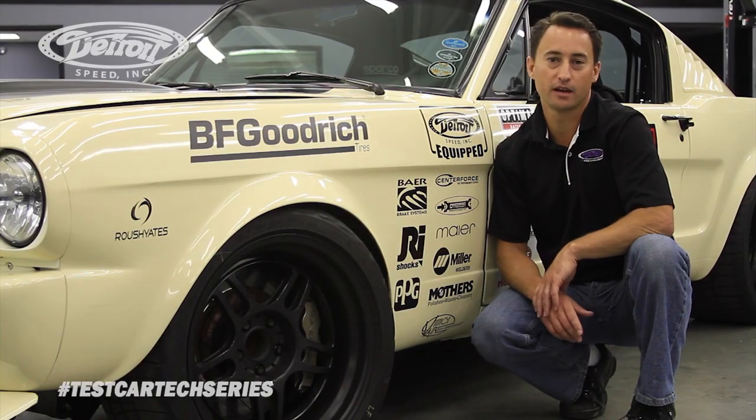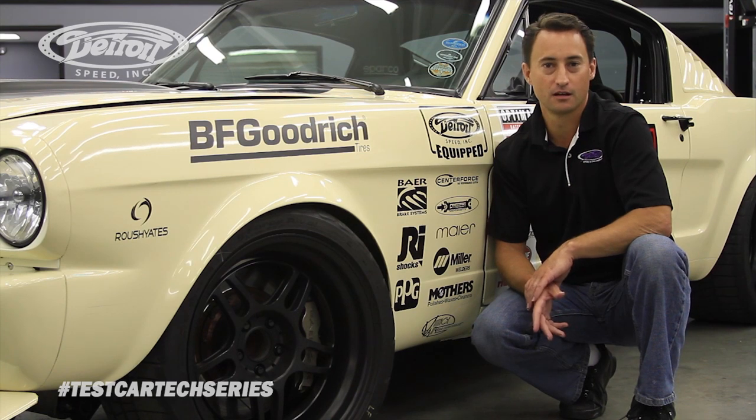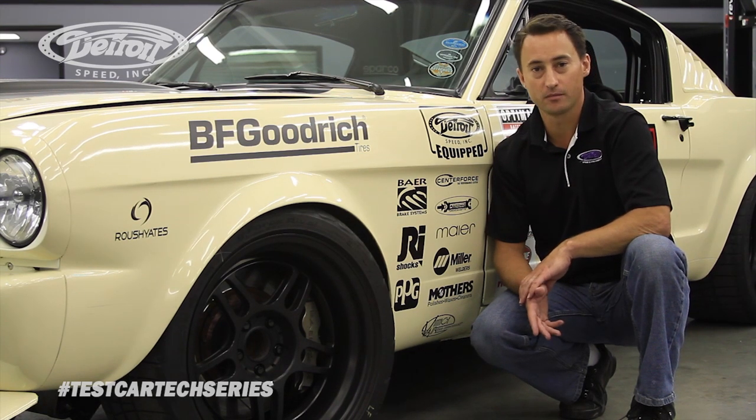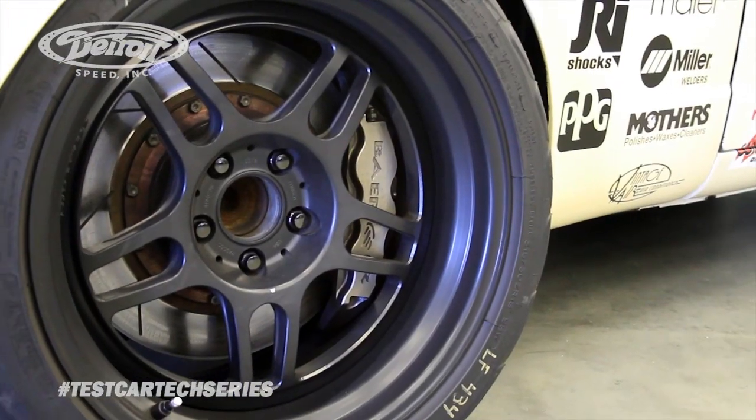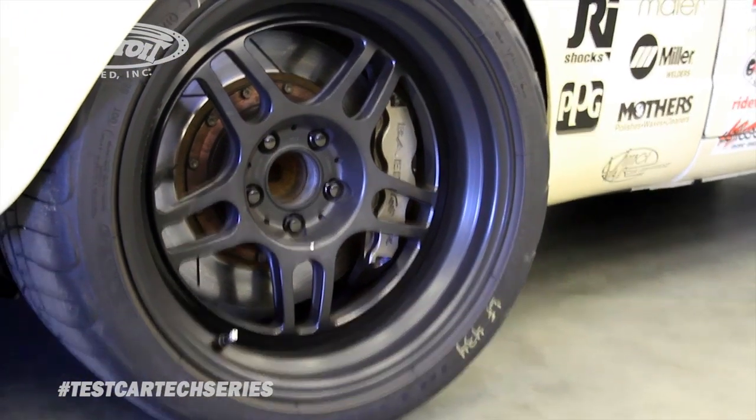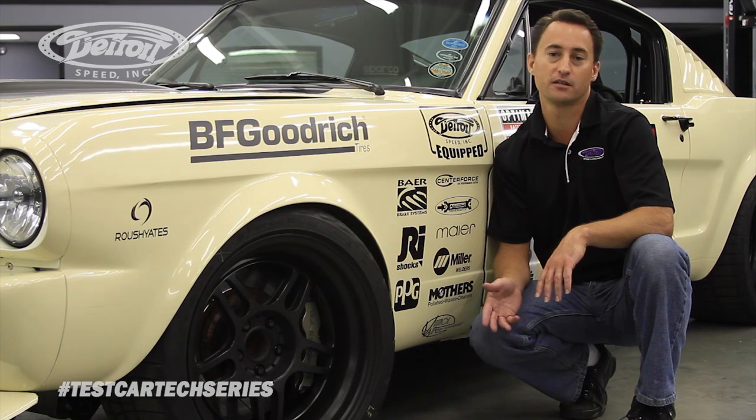The first car we're going to talk about is DSC's 1966 Mustang. One of the most common questions we get is what wheel and tire size can you run on these cars? With the DSC AlumaFrame and a 66 Mustang, you can fit an 18 by 9 inch wheel with a 6 inch backspace. You can also use a 265-35-18 tire size.